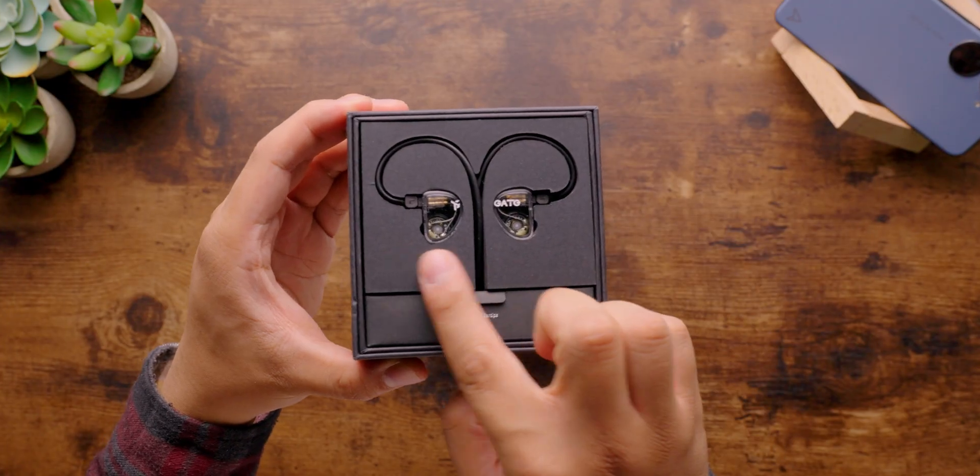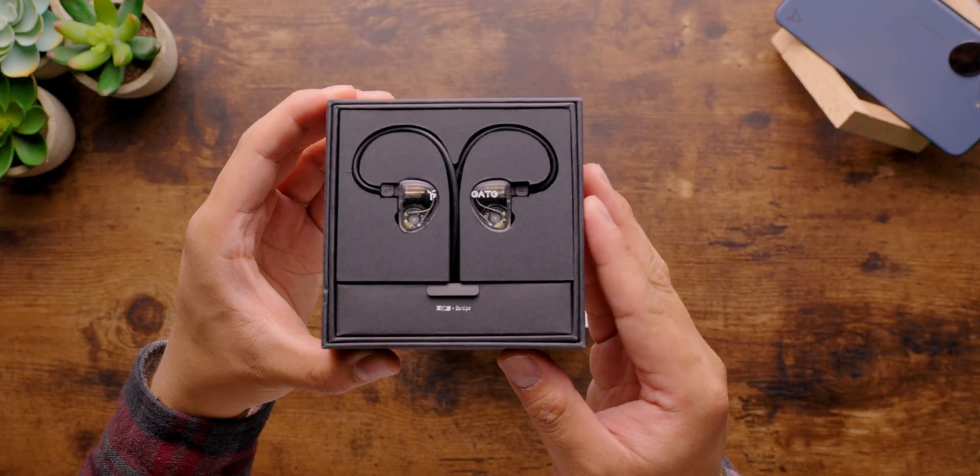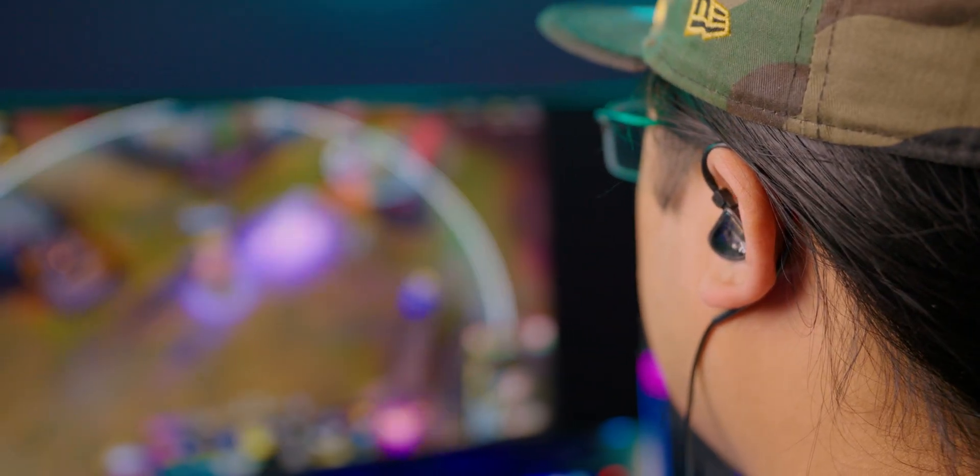One of the most common recommendations I've come across for good sound quality at under $25 is the Truth Ear Gate. If you can actually get full and detailed sound at that price point, it would be a great value. But do these IEMs sound as clear as they look?